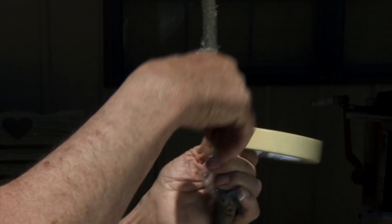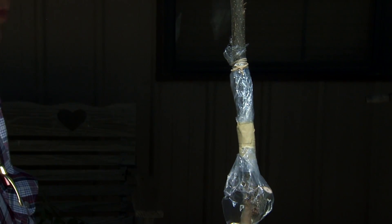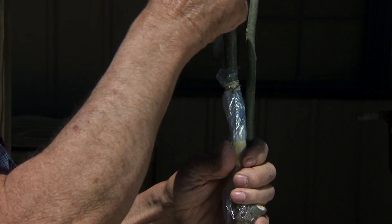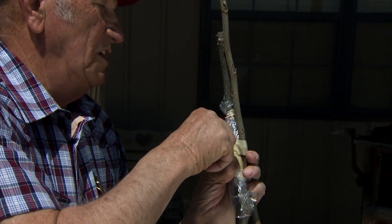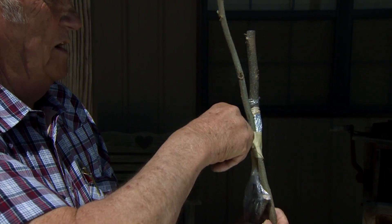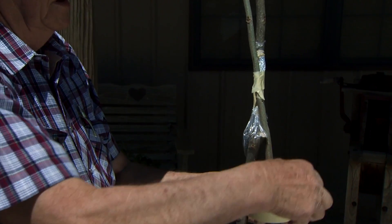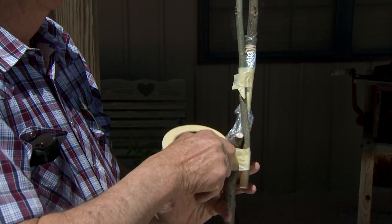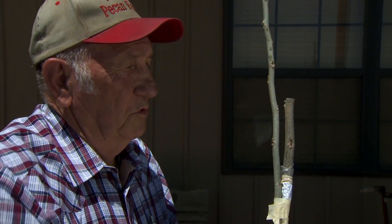We're going to tie the bottom down with our masking tape. The next step is we're going to put a bird perch on so that if a bird comes in and lights on this it won't knock the graft over. We've seen a lot of grafts destroyed shortly after they were put on because a bird likes to light on a high perch, and we've had to redo several grafts that were knocked out by birds. It also makes a good place to anchor the graft when we get six to eight inches of growth so that strong Oklahoma windstorms won't blow them out.